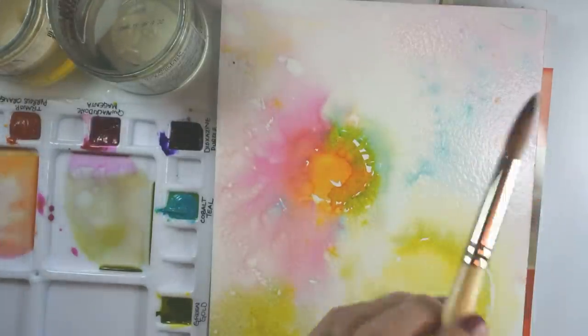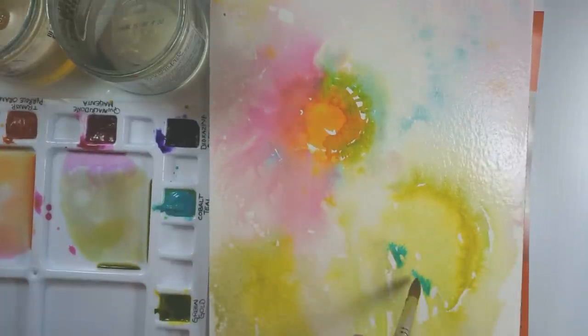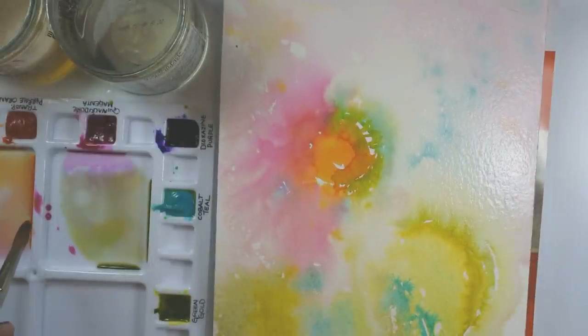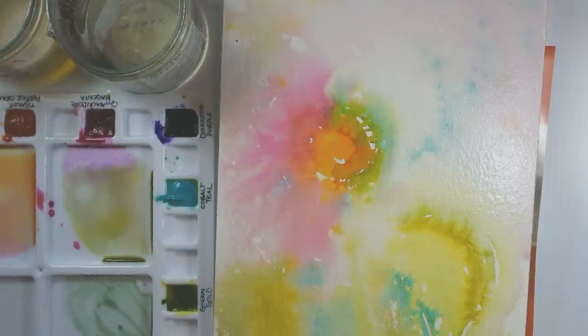Getting that magic to happen. I'll put a little bit of pure Cobalt Teal right in here — that's going to give me some interesting stuff to work with once I start thinking about my second layer. The only color I haven't used at this point is Pyrrole Orange. I mixed the Dioxazine Purple with my green in order to get a murkier green, which I really like — it's a little bit neutralized compared to the brighter yellows and pinks on the paper. It's a good idea to use neutral versions of color rather than always going straight from the palette with these very high chroma colors.